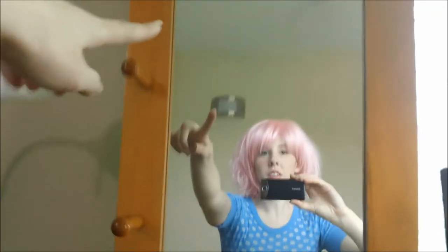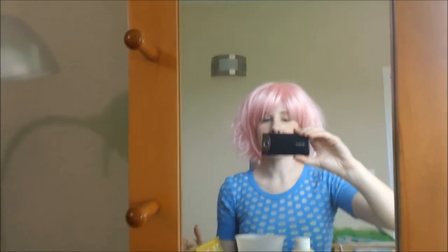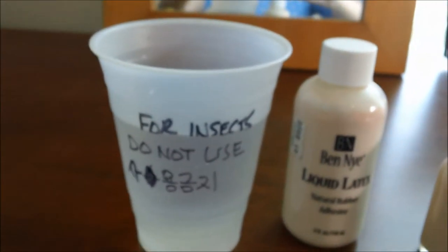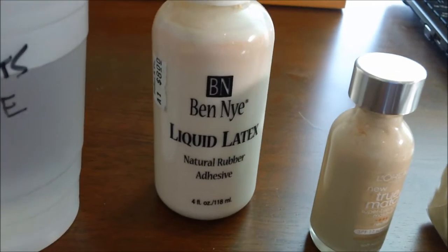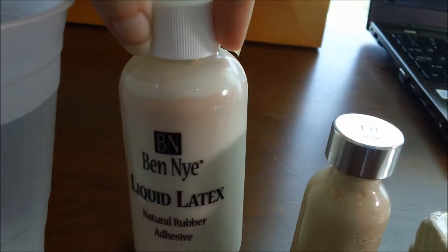Alright, so let's see what we need to get this going. We'll need a mirror, because seeing yourself is good. We'll need a cup of water — I used to use it for catching bugs and putting them outside, but now it's a craft cup. We'll need some liquid latex.